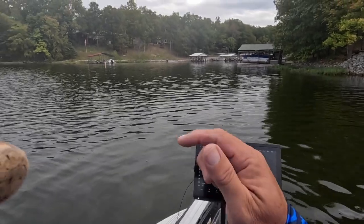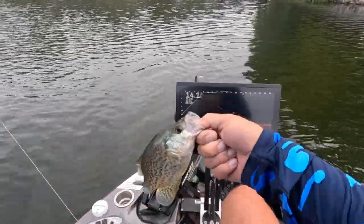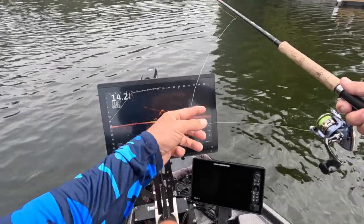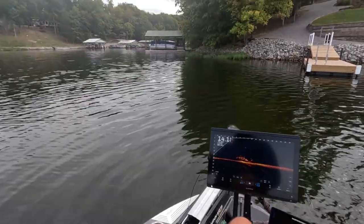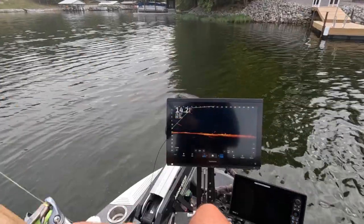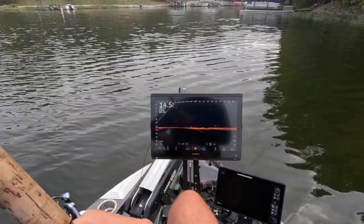Got him! Boom. Vertical jigging now, just looking for bigger guys. Nice fish right there — this guy looks pretty good. That's a better fish! Vertical fishing and casting, keeping them shallow on the structure, is definitely the ticket today this morning. I'm sure we could catch them just about anywhere, but that's a solid fish right there. Just moving along the bank — easy peasy.